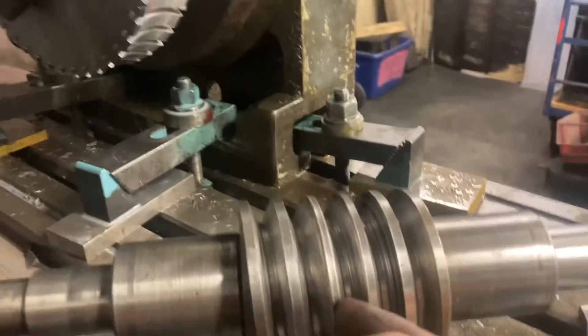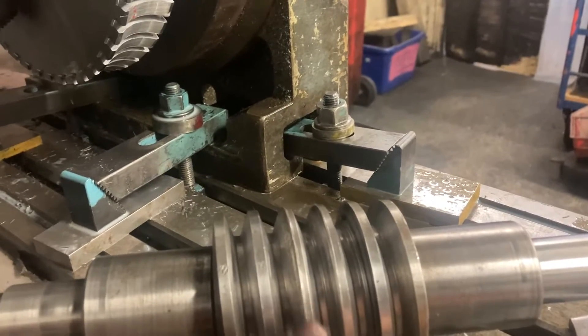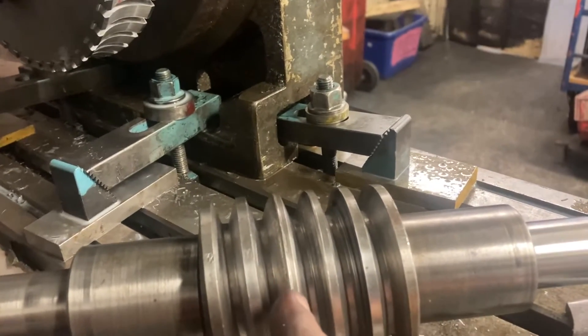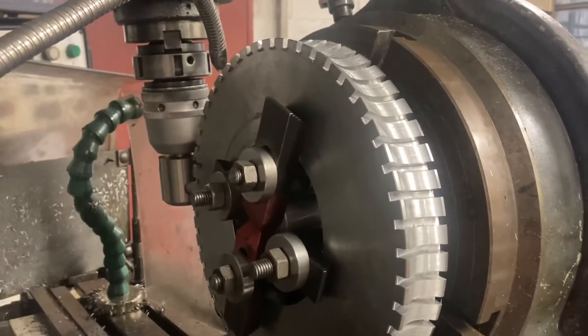The last job will be to profile the sides of these parallel grooves to match, and he freely admitted he's not quite sure what tool he's going to use to do that. It might be high-speed steel, or he might have to grind it out of a carbide tip tool if high-speed steel won't stand up to it.